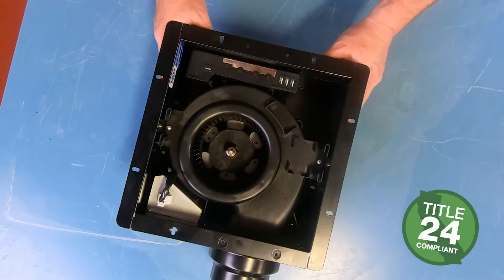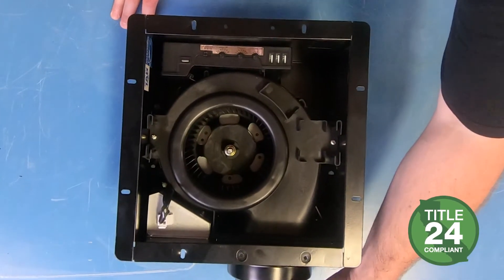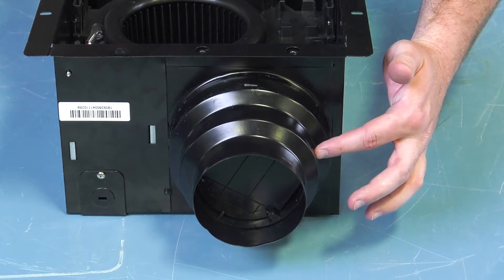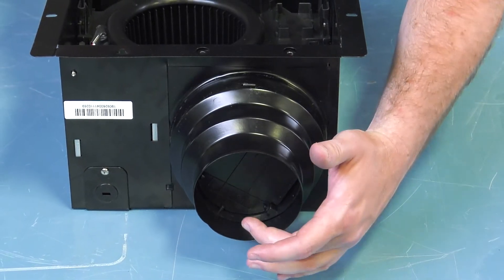The low speed runs continuously and the high speed triggers on with the modular sensors. This model comes with a tiered duct adapter for 6, 5, or 4-inch connection with an integral backdraft damper.